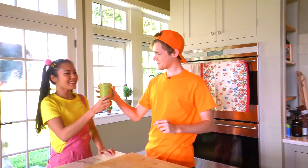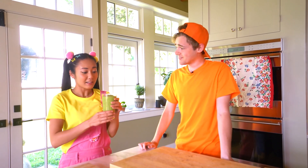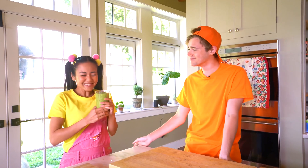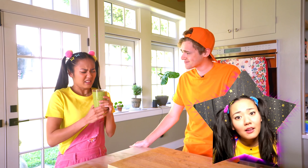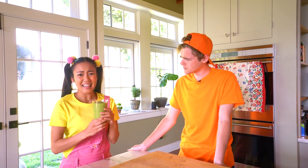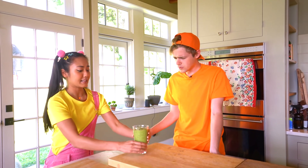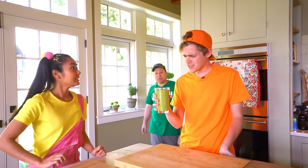Ellie, I finished your smoothie! How did you know I love a green smoothie? It gives me all the energy I need for camp activities. And this has fruit in it, and veggies, and even a few special Chef Jimmy secret ingredients. Jimmy, what did you put in here? It kind of smells like a camp garbage can. Thank you so much, but I think I'll pass. It's super green just how you like it!